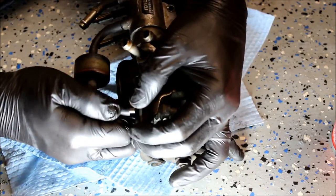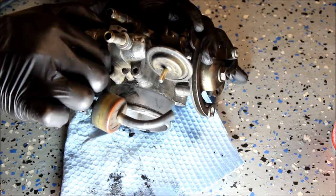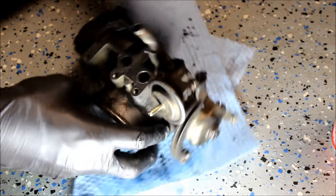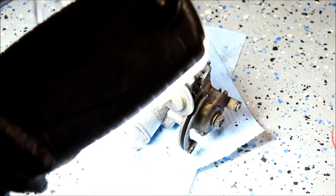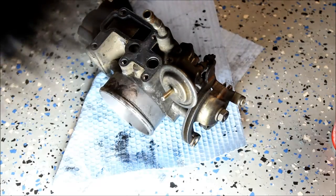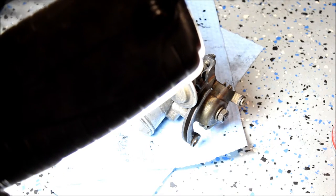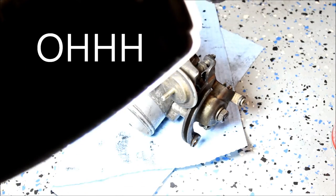We'll just take the tubing off here. So there's like a little rubber O-ring in here for the coolant. I didn't know there was coolant that ran through this — so that's kind of neat. Oh, it must be for the idle control. Cool, that makes sense.